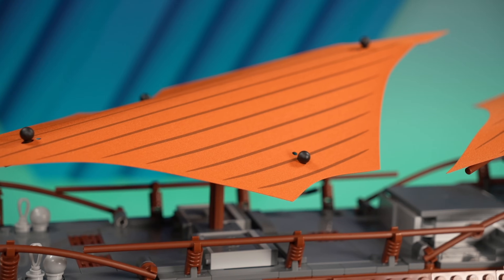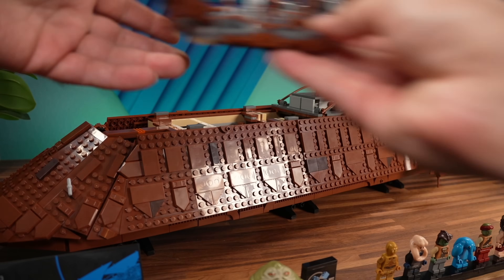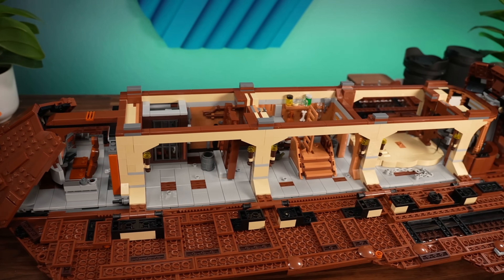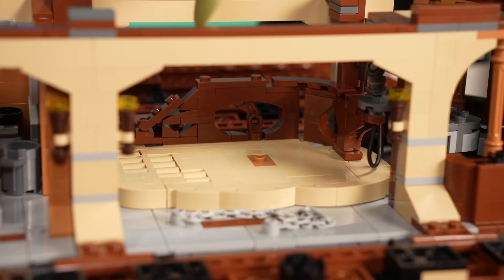It's really hard to say because the set is good — there is really nothing wrong with it. It is the best barge we ever got. It has a solid lineup of characters, good shaping, good quality of display. It is easy to display because it's so sleek but long, so most longer shelves will accommodate it. And at the end, it has great interior and very good modularity, so you can disassemble it, have fun, and then put it back together. It's going to look great on display.